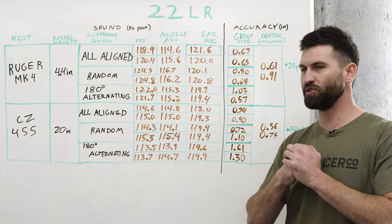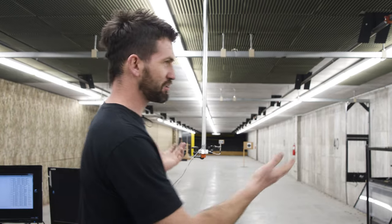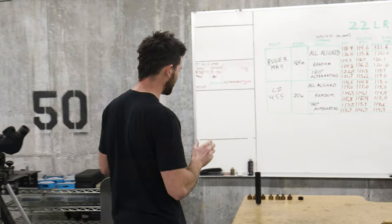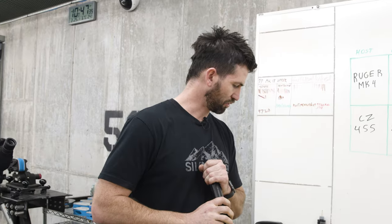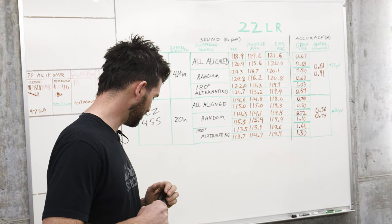Let's move on to centerfire pistol. We got our microphones upgraded — now hanging from the ceiling instead of on tripods on the ground. We're going to start with our Octane silencer and do the same thing we did with rimfire: start with all baffle ports aligned, get some sound data, do some accuracy testing, and go from there.